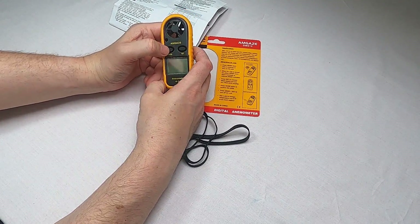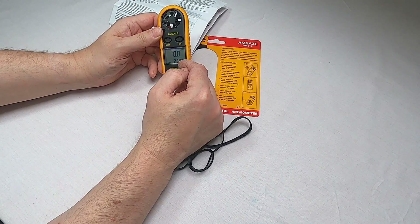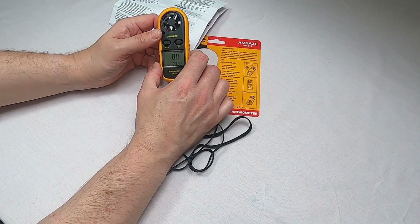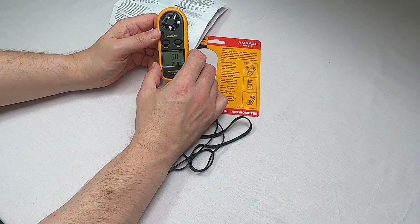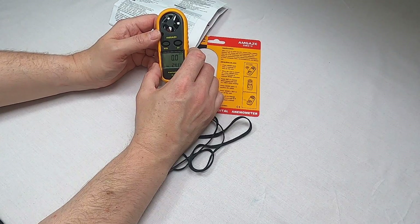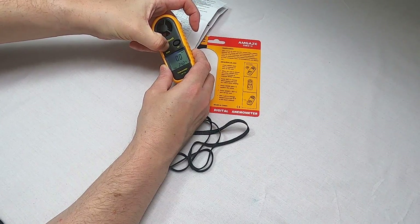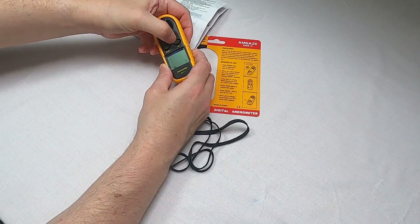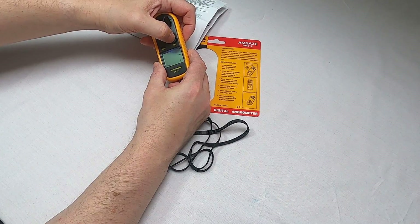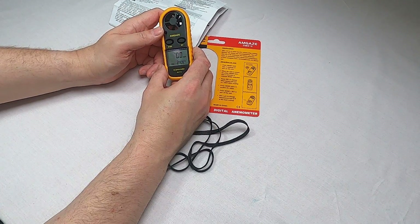To turn the device on, press and hold the mode button. It comes on and you can see the wind speed and the current temperature. The wind speed is in metres per second. In the UK most of us are more used to miles per hour, and that's what most weather apps use. To change units, press and hold mode — it flashes — then press the set button to cycle through: kilometres per hour, feet per minute, knots, and finally miles per hour.